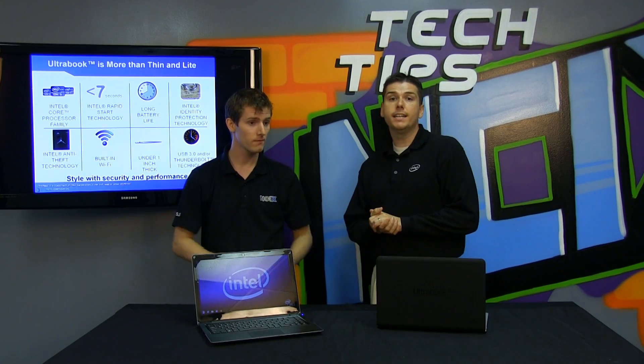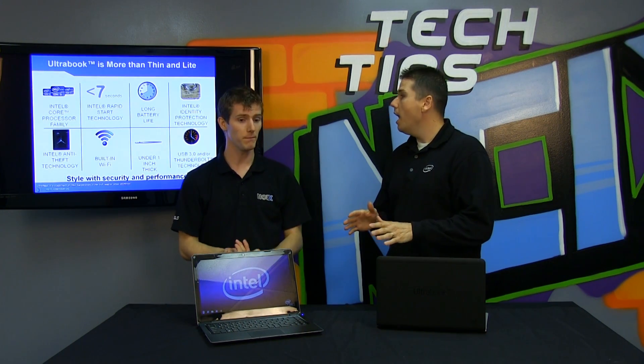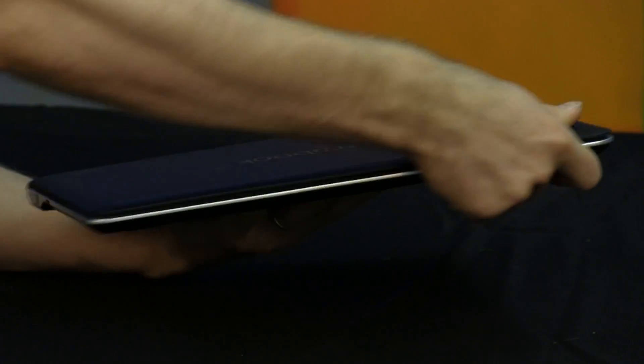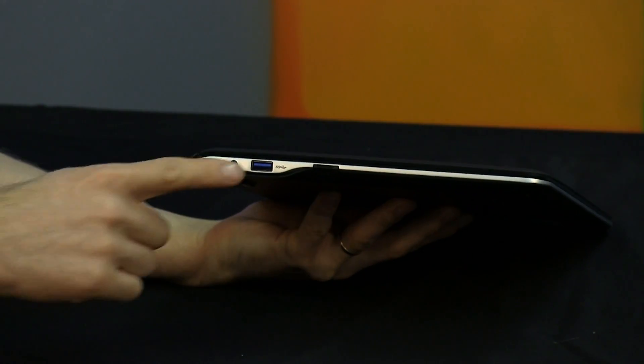You also have to have connectivity. That would be Wi-Fi as a minimum requirement, and then either USB 3.0 or Thunderbolt — some kind of extremely high-performance external connection.